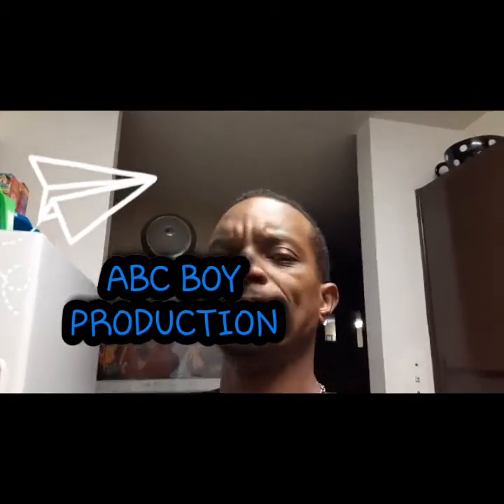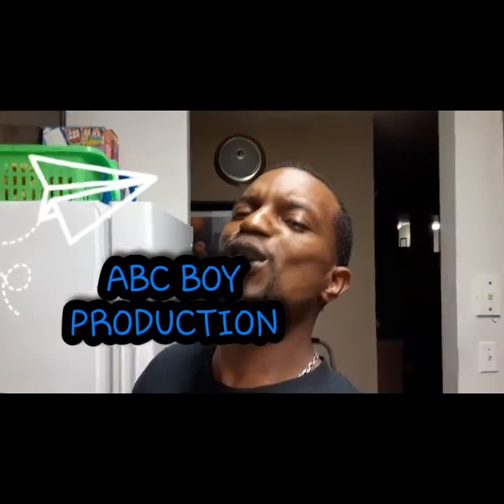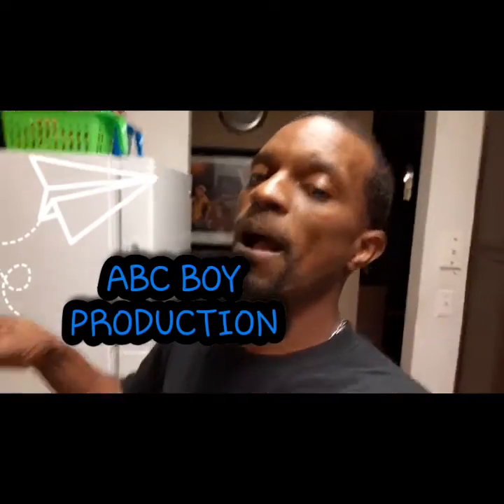Yeah, that's what's up. We're gonna have to do some more crock pot slow cooker recipes in this. You know what I'm talking about — we're gonna do something this weekend though. Cooking with Champ, all right, let's go!